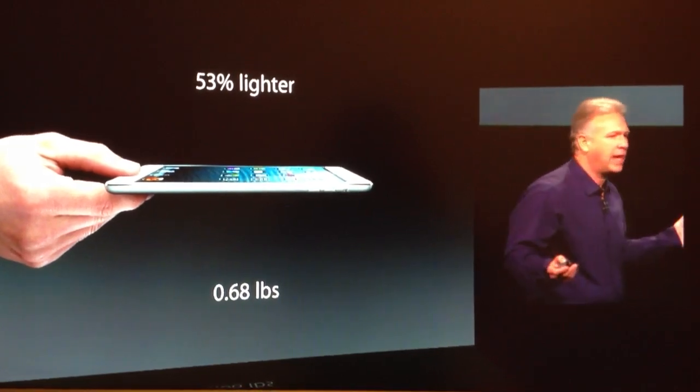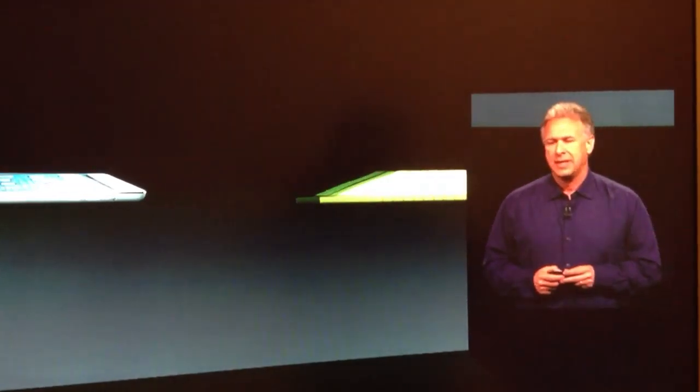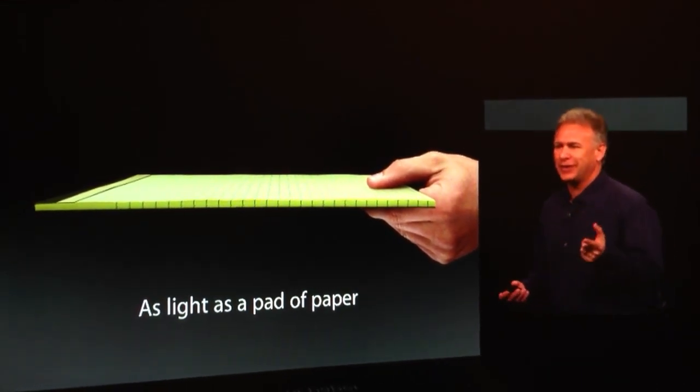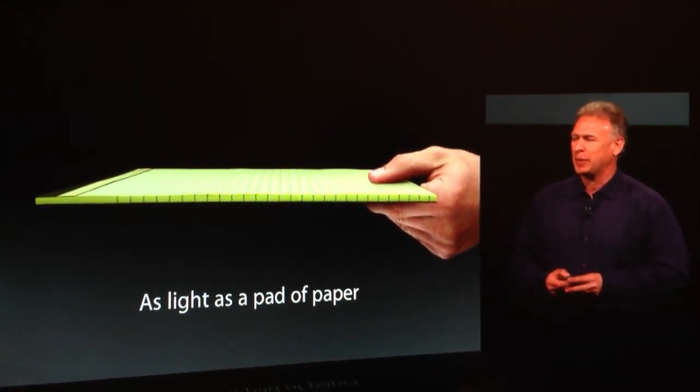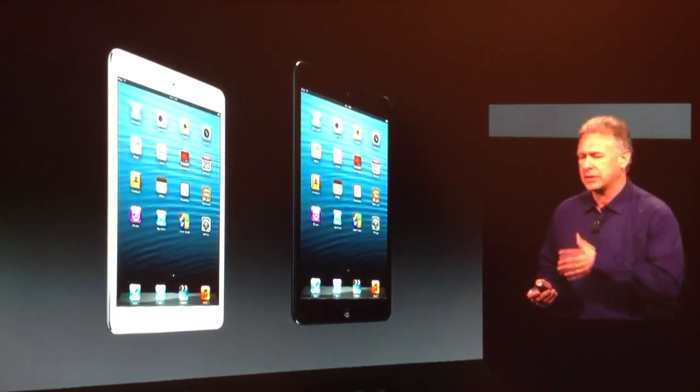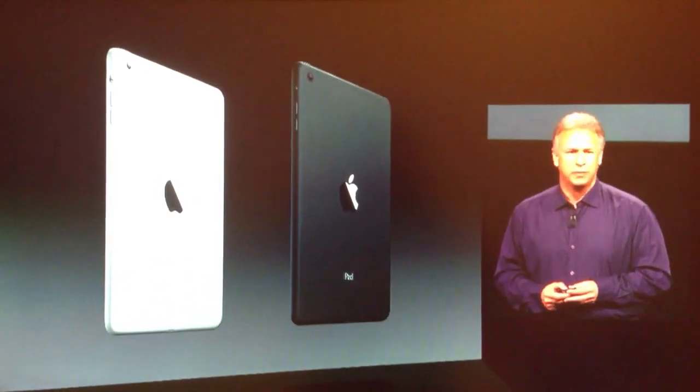So in context, what can you compare that to? It's as light as a pad of paper. We were going to say a book, but books are much heavier, so we came up with a pad of paper. It comes in black and white — the white with silver, the black with a slate back. It's beautiful on both sides.